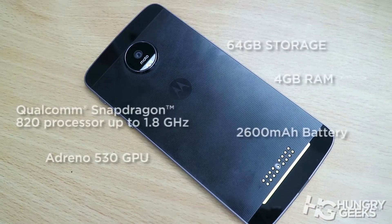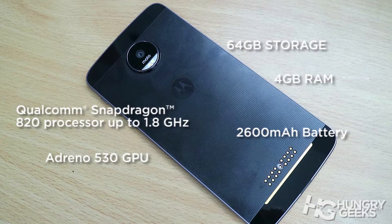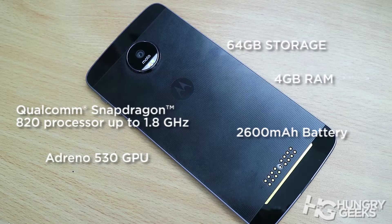At the performance division, it is still respectable with the Snapdragon 820 processor, Adreno 530 GPU, 4GB of RAM, and 64GB of storage with an expandable slot. Powering all this is a slightly downsized 2,600 mAh battery to accommodate the 5.2-millimeter body.